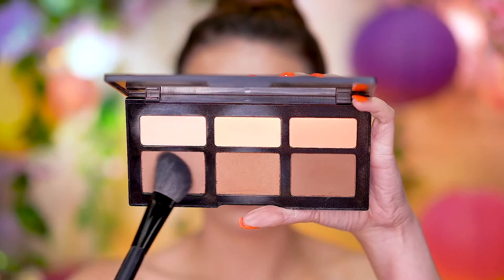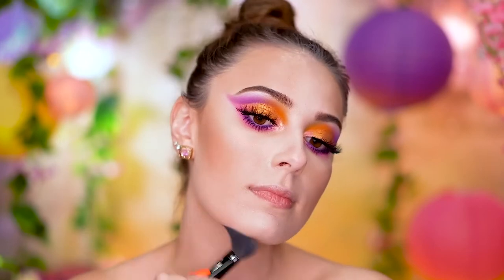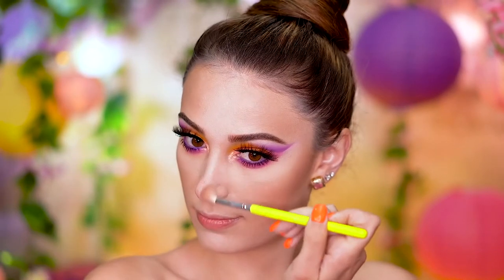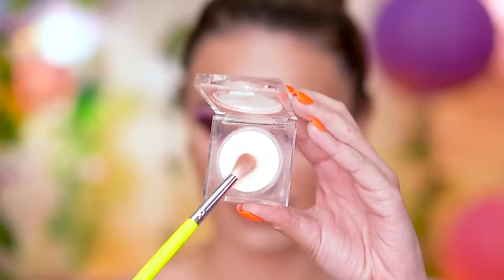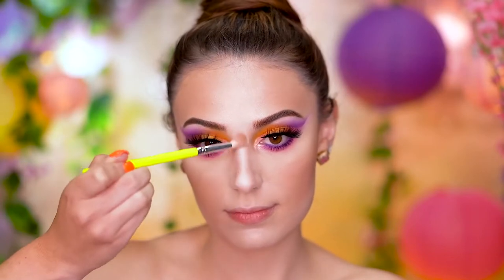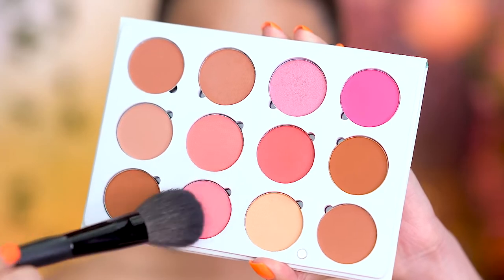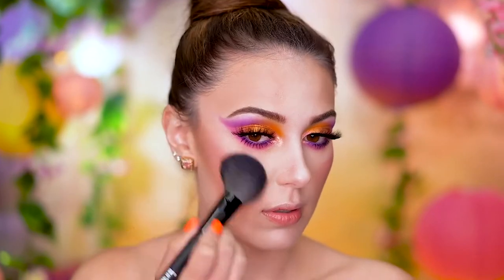I'm using this contouring powder to set the cream contour that I applied earlier into place. This is also just going to emphasize it a little bit more. I'm also contouring my nose, just so it doesn't disappear — this really helps the nose stand out more against the rest of my face. I'm going right over the top of the nose contour with a matte highlighting powder. On the cheeks, I'm using a matte pink blush, applying that to the apples of the cheeks right in the front of my face, then sweeping back into the bronzer.